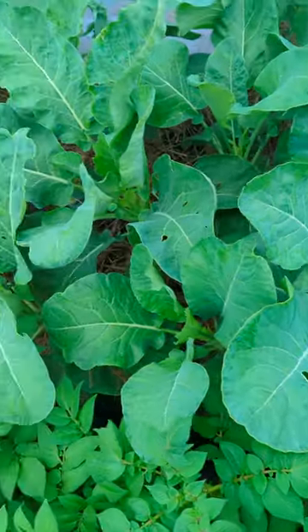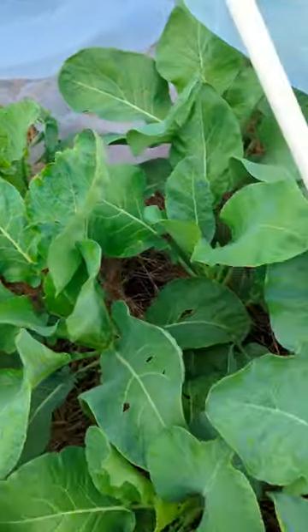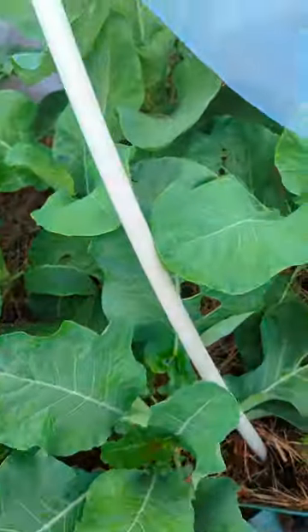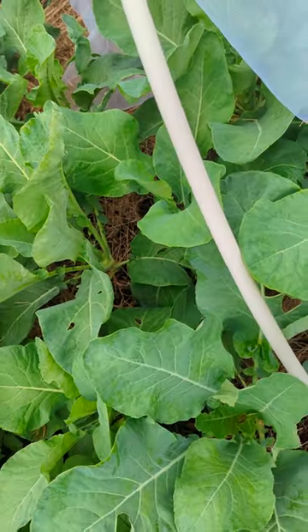These are my cauliflower and my broccoli — you'll notice they're very green, very healthy, and the potatoes look beautiful. That's because I just started using this mesh a few weeks ago. These were covered in holes.